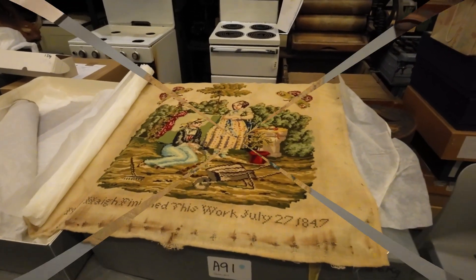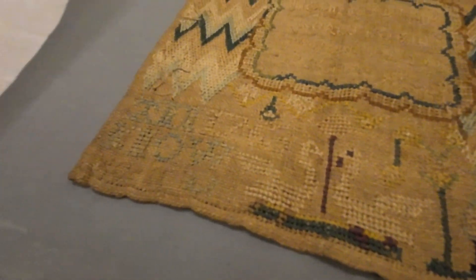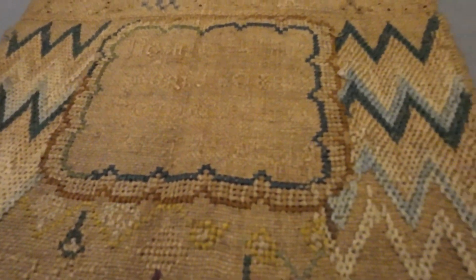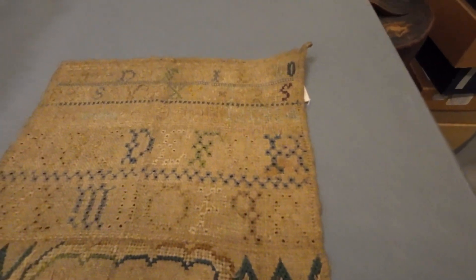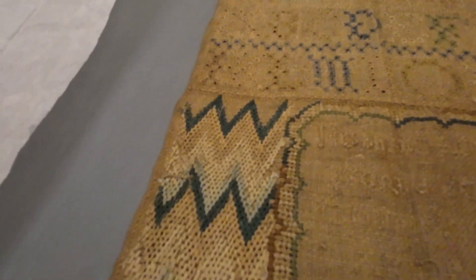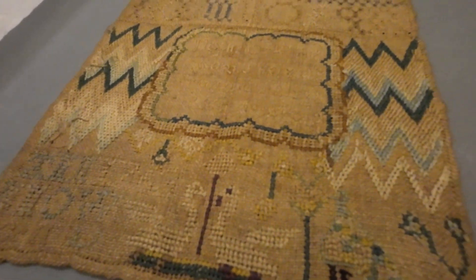Wow, 1844. This must be very old. Yeah, but like certainly different stitches. This one is from 1763. Oh wow, it's amazing. Worked on by Ann Noel aged 11. 11!